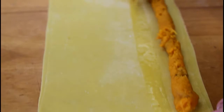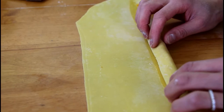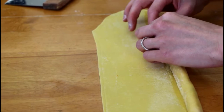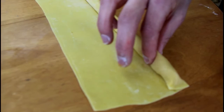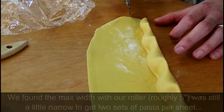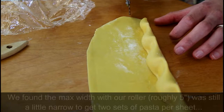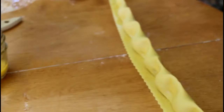We fold the tape of pasta over the filling like this — that makes sense — and pinch it to seal them. This is the process of sealing the agnolotti, pinching along to close each one.